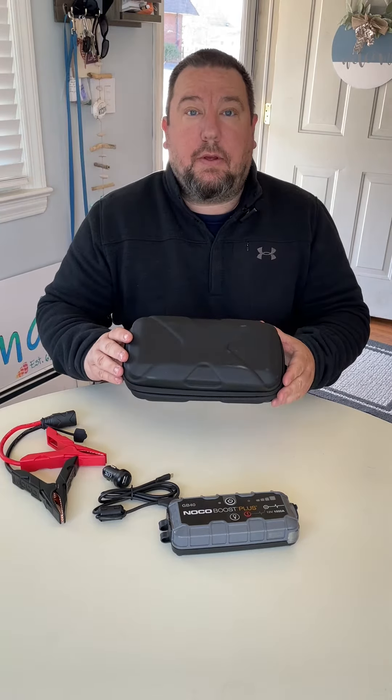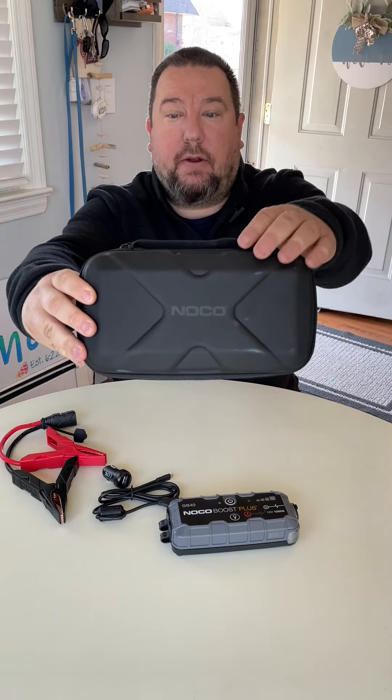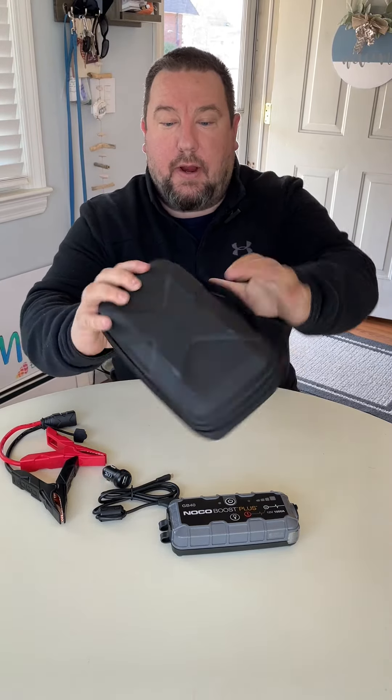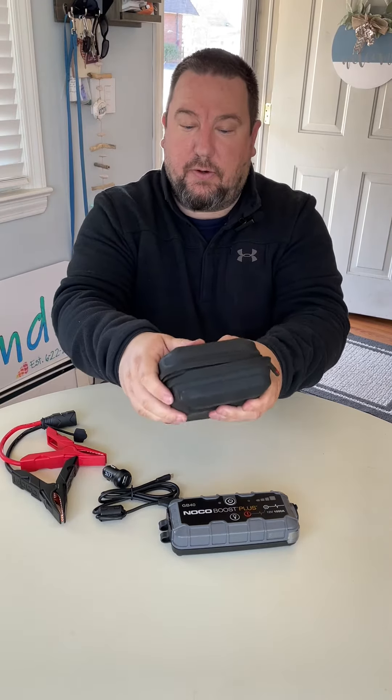Hey guys, today we're going to be looking at the NOCO GBC013, which is this carrying case here. It's got dual zippers, a nice carrying handle, a hard shell but still nice and soft to the touch.